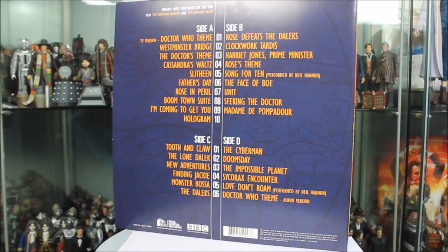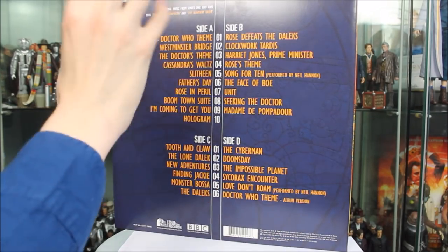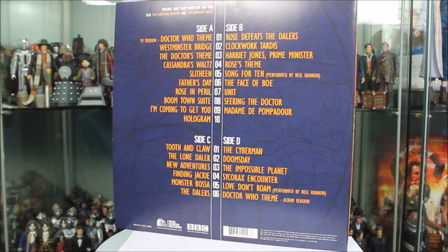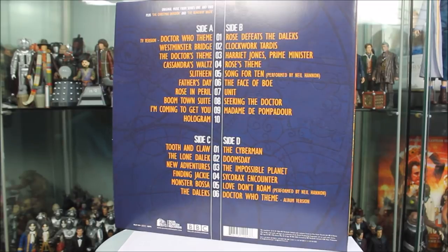Taking a look at the back of the vinyl sleeve, it's pretty much the standard layout you'd expect from any Doctor Who vinyl release. Because this is a double LP, we get four separate sides — Side A, Side B, Side C, and Side D — along with the track details for this soundtrack. There's also a little bit of company information at the very bottom along with the Silver Screen logo.